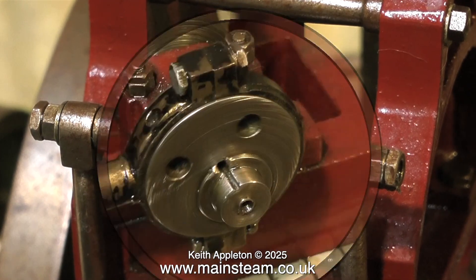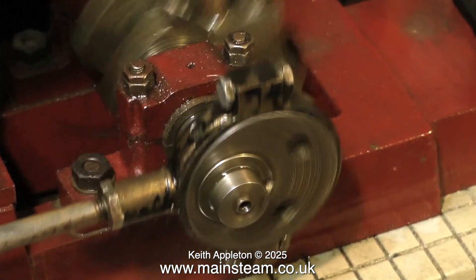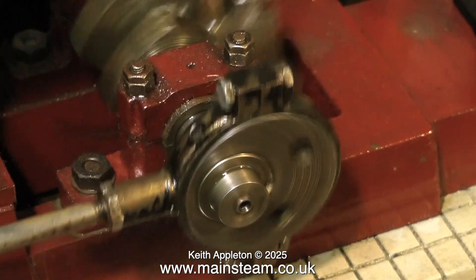Here is the offending eccentric, and as you can see there's been some violence on it. Someone's tried to realign the eccentric by tapping it round with a screwdriver. It's an easy enough job to make a new eccentric sheave, and I think I'll make one that locks to the shaft with a grub screw.